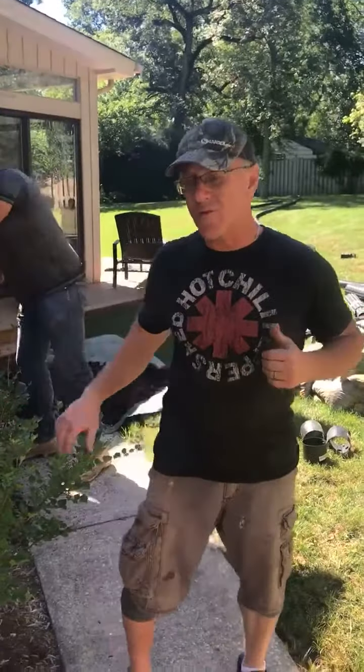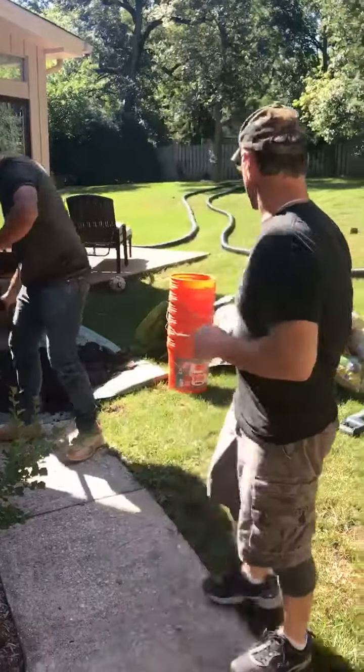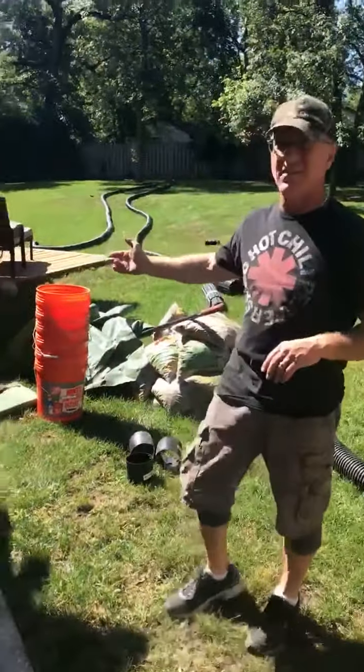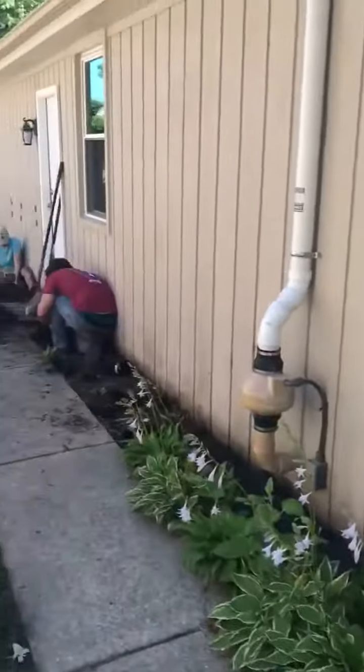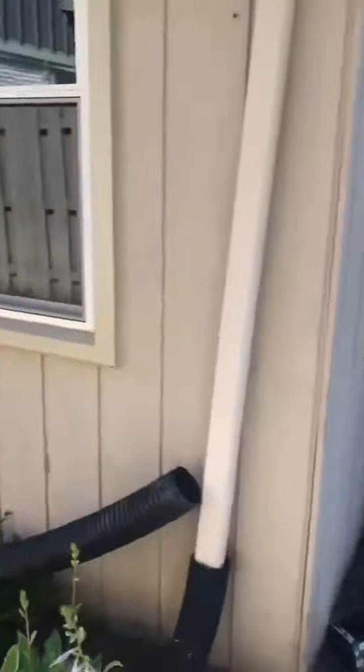So we're going to install a French drain and a catch basin. We're going to grab all of the downspouts and take all the water from the side here out to the front yard. Larry with Areawide Waterproofing, keeping basements dry.